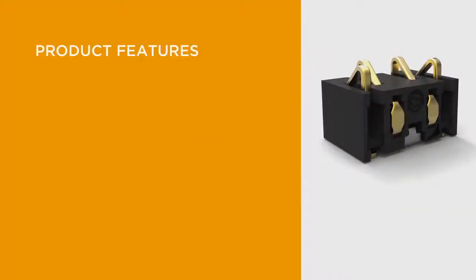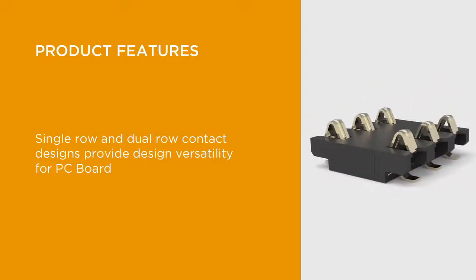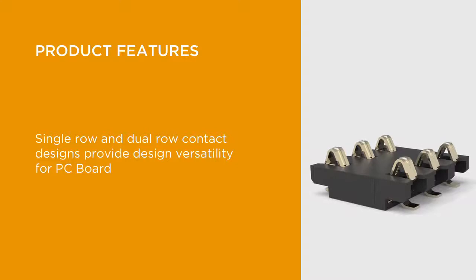A key feature of TE's compressive connectors is the ability to handle current ratings up to 2 amps, as well as the diverse working height, pin count, and contact pitch options. Single-row and dual-row contact designs provide further versatility with connector length and width options, supporting a variety of PC board designs.